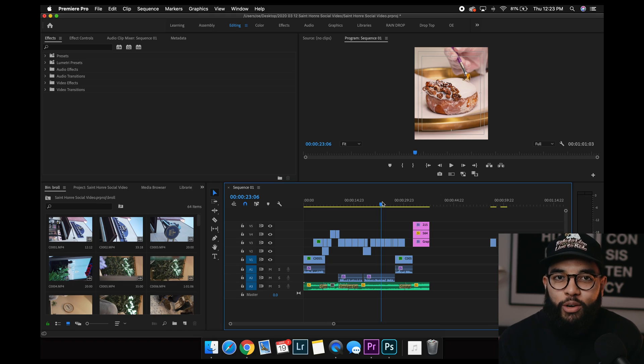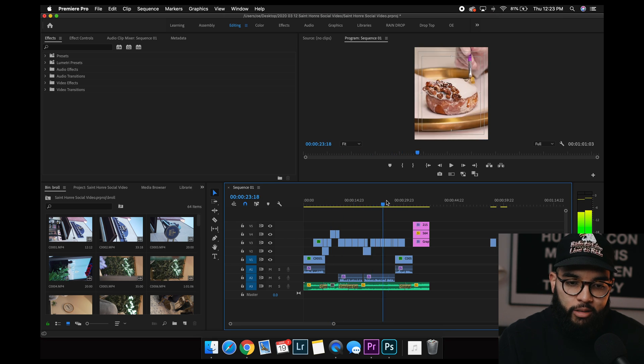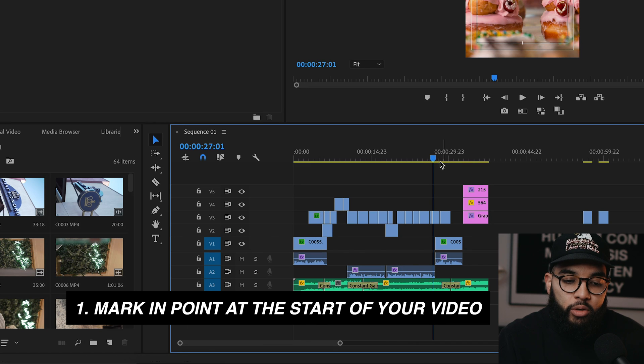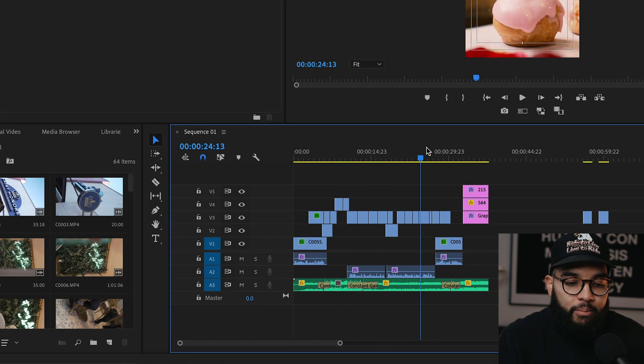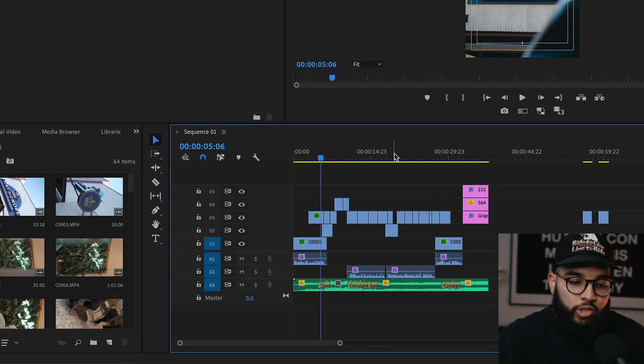So you're ready to export your video — you are done editing. I've got this video that I just finished editing; it's a donut shop here in Las Vegas that I created a video for. The first thing you're gonna do is mark your end point, and the way you do that is simply dragging your blue cursor all the way to the beginning. You wanna click above the timeframe — that allows you to click wherever you want and then drag the cursor.